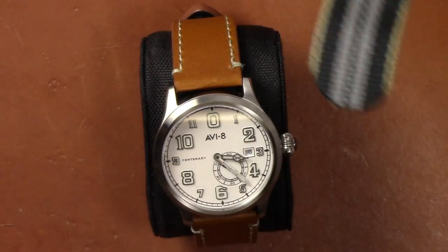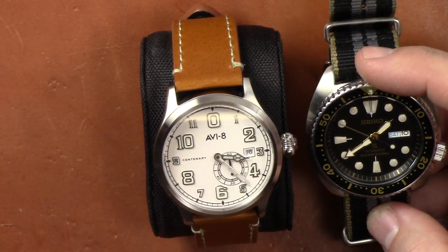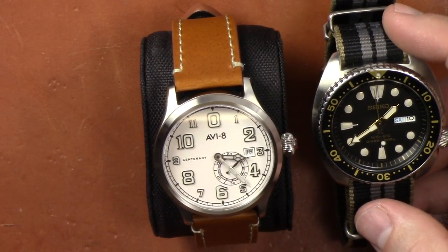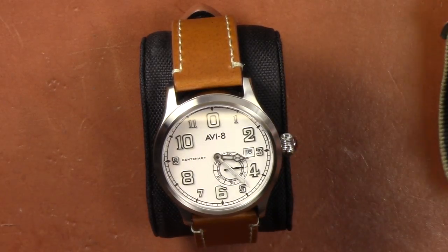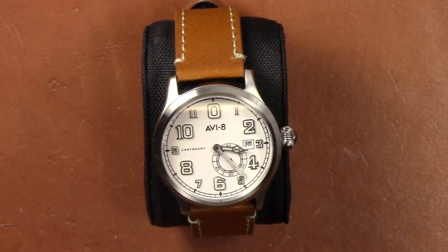At that price point I'd like to see both hand-wind and hacking, similar to what Seiko uses on the Turtle. Comparing these two watches isn't a bad idea since they're pretty similar in price. The Seiko does have hand winding and hacking, so that's something to put into perspective for value. I think the pre-order price of $315 is definitely a good price for what you're getting. I'd like to see it under $300, but you are getting a sapphire crystal and a hand-wind automatic movement.